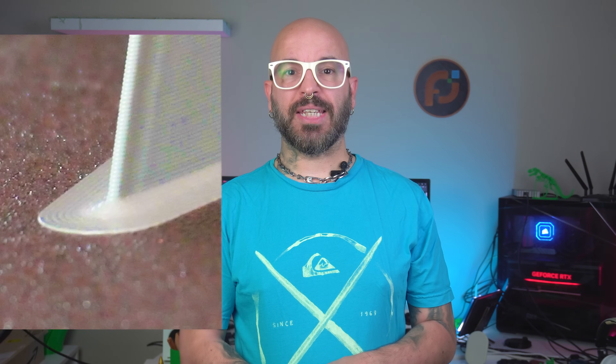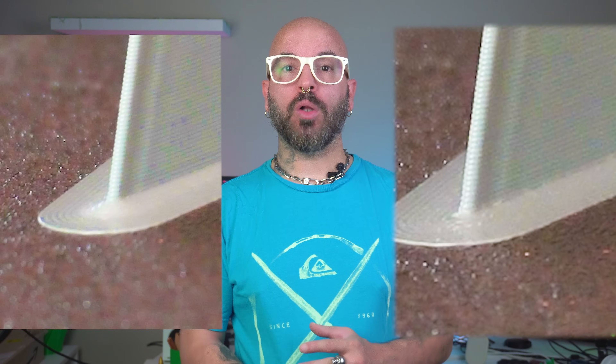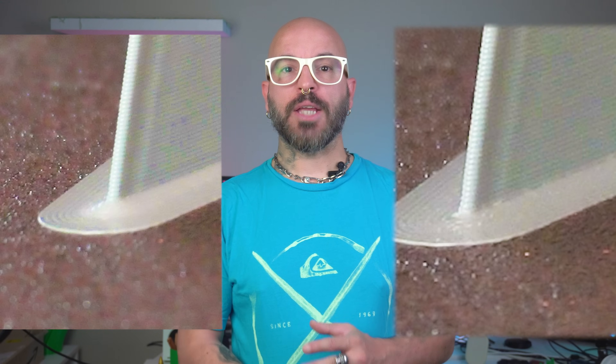On the left you've got my original print — warped, lifting at the edges, completely unusable. On the right, the same print but with all the settings we just went over. As you can see, no more warping. The difference is night and day.